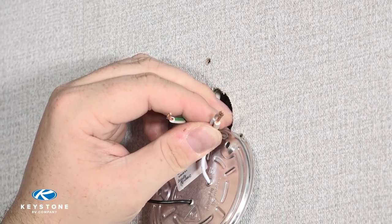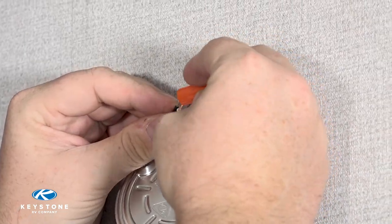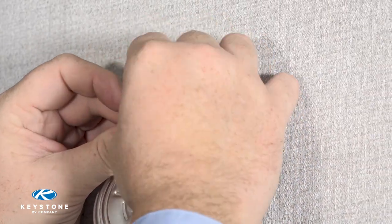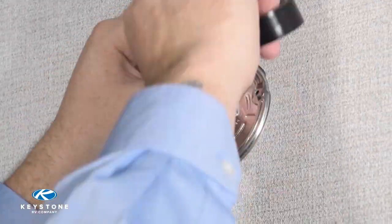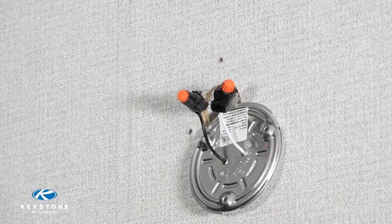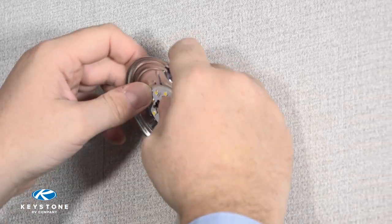Using the new light and a wire nut, twist together the negative wire to the solid white wire in the wall. Now do the same with the positive wire to the colored stripe wire in the wall. Then tape each wire nut with electrical tape.